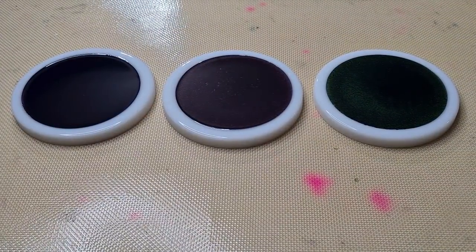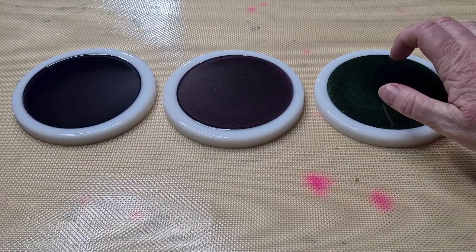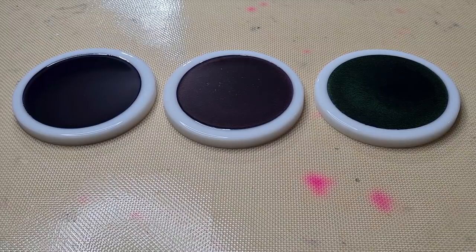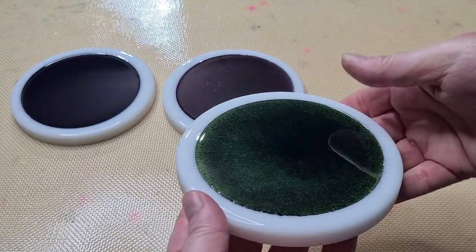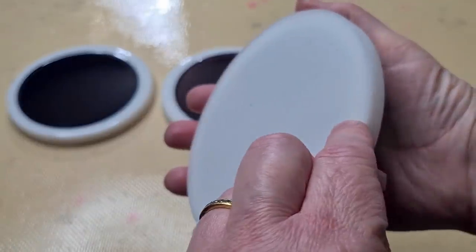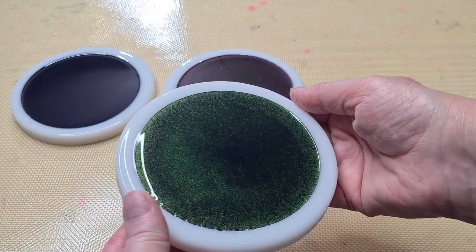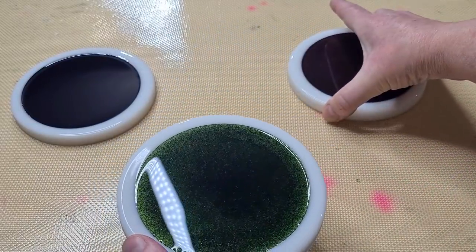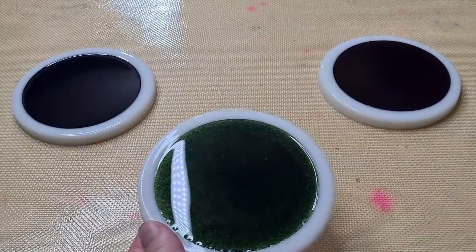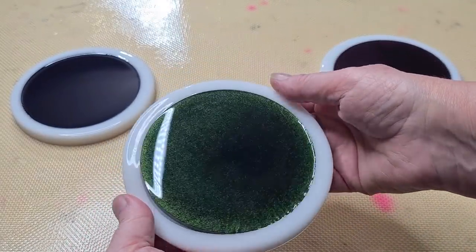Hey guys, it's 7:15 PM and these are set — that was quick, wasn't it! Let's get them out and have a little look. I'll try not to get the ring light in the way too much. I hope they work!